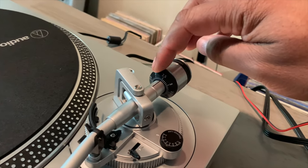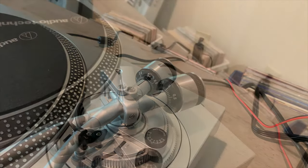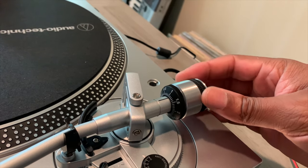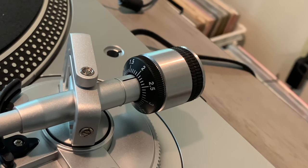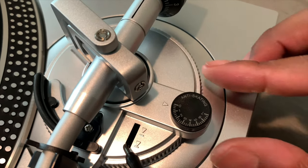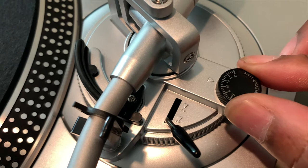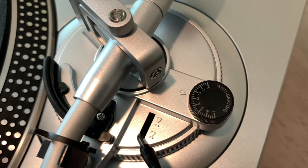Now we're going to turn the number dial portion of the counterweight until the number zero is aligned with the line on the arm. Then rotate the entire counterweight counterclockwise until the number two is aligned with that black line on the tonearm. We set it to two because that's the recommended tracking force for this cartridge. Next, set the anti-skating dial to two — the same number as the counterweight dial. Make sure they match: in this case, two and two.